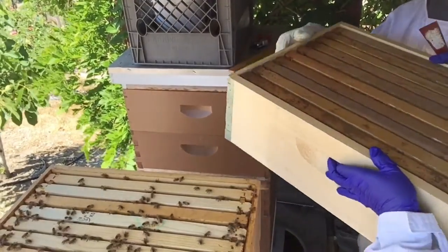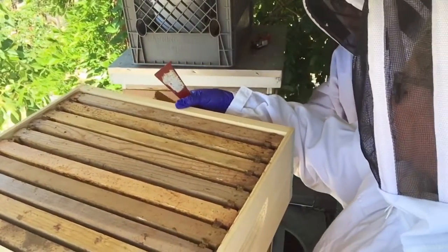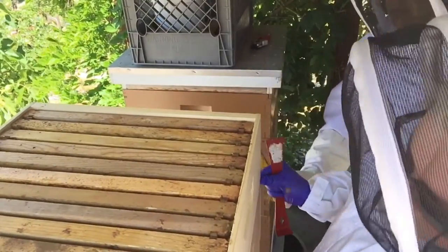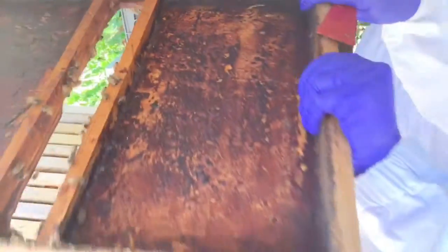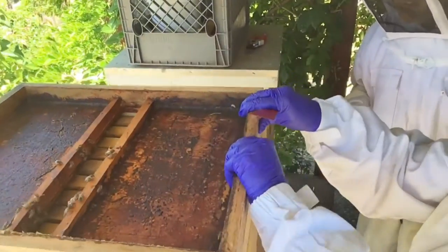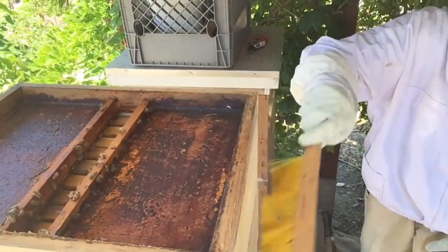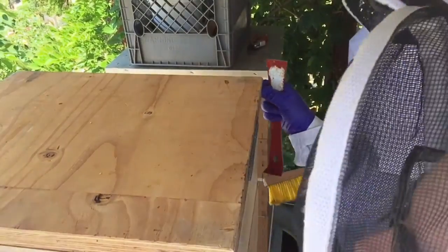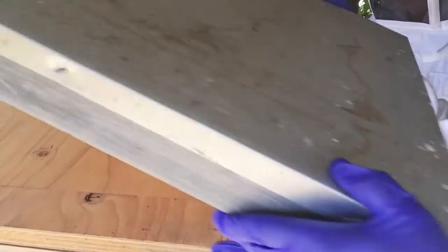We'll put the next box on. I'm going to put it on crooked. Little bees, out of the way. We're going to slide it here. That box is on, and everything goes back on. They are not too happy right now. Make sure everything is even. All right, that's back on.